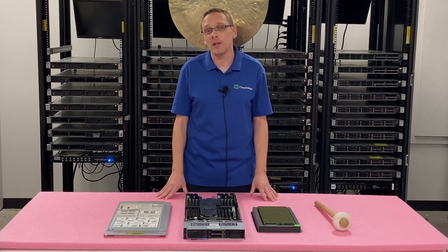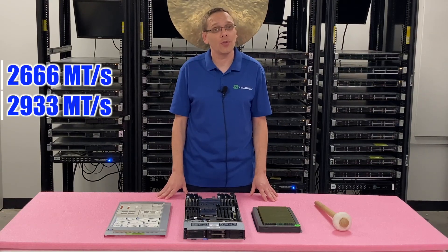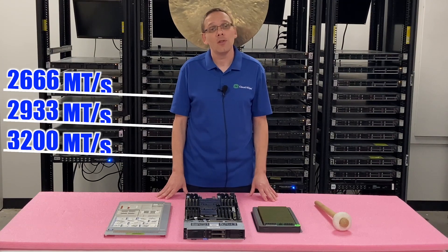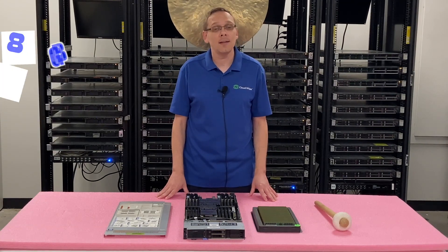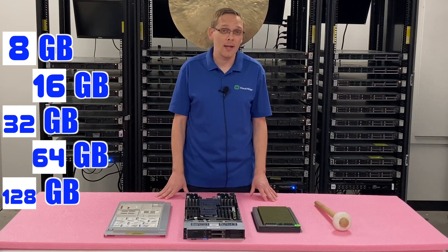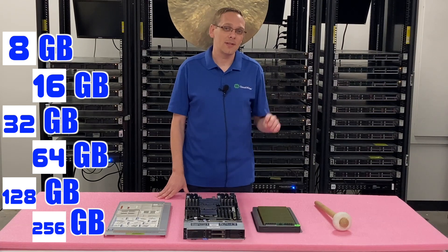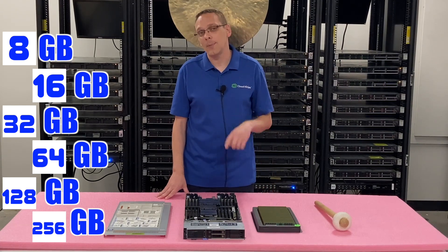Let's start with the speeds. The different speeds that you can get will be 2666, 2933, and 3200. The sizes you're going to get are 8GB, 16GB, 32GB, 64GB, 128GB, and 256GB. But really, the 128GB and 256GB you can only get with one type of RAM.